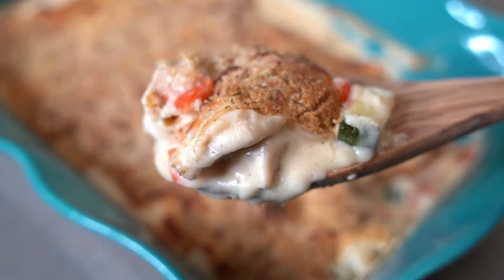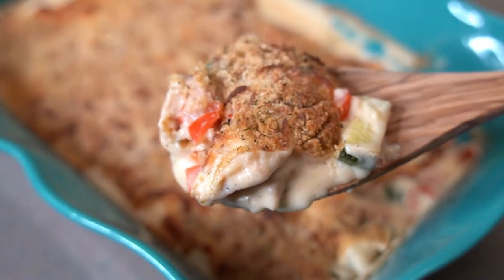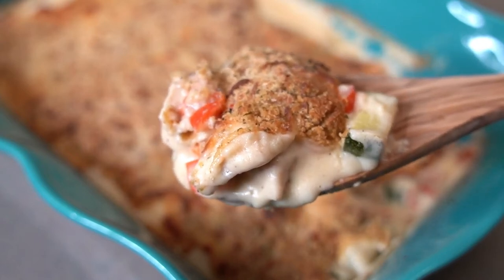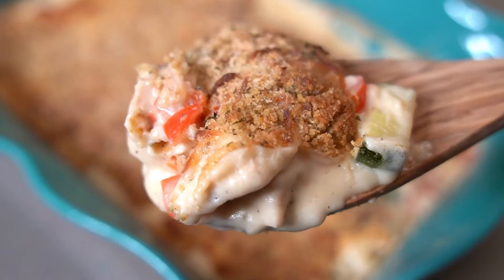Hey there everyone, welcome back to the channel, A Fairy Tail Flavor. I'm Selena and today I'm sharing with you an easy dinner recipe, my chicken zucchini casserole.